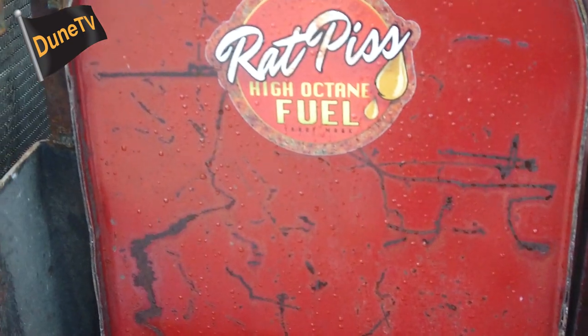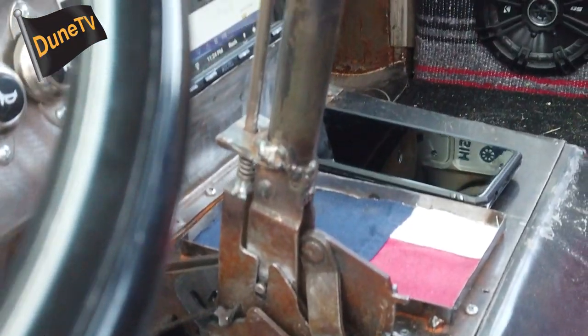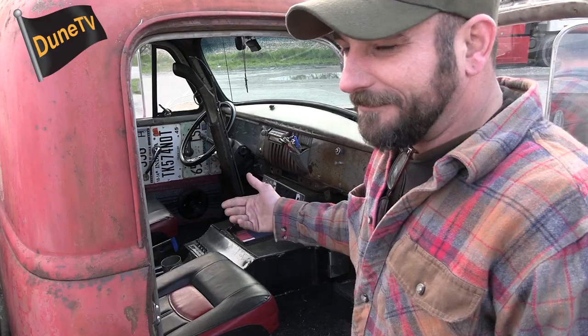Sidesteps are too expensive and I'm on a government pension, so obviously that sucks, but I just want to build something cool. The shifter is an old Hurst shifter — essentially the old mechanism with the lever whacked off the top because it wasn't cool enough for me.